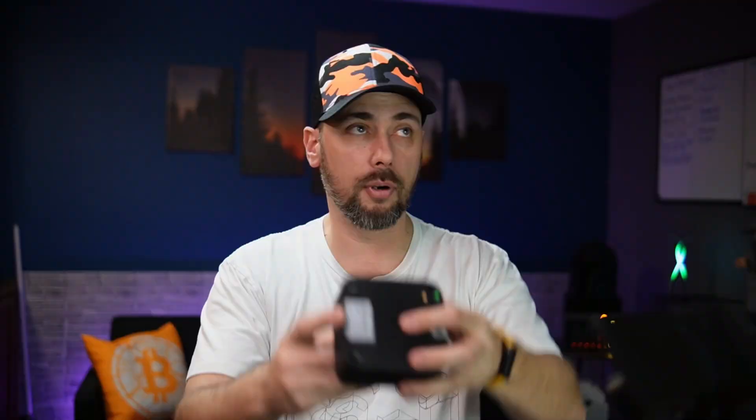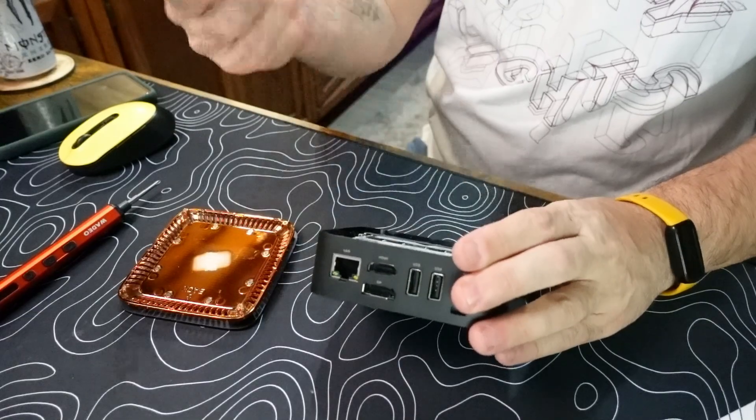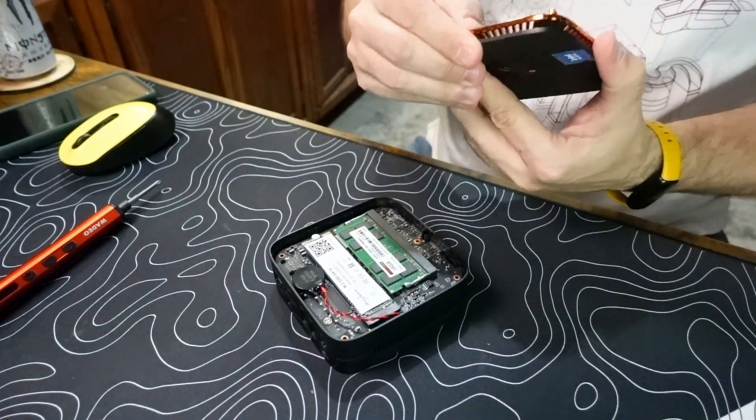We unscrew the screws from the bottom and the top slides out. You can see we've got our PC here — the 2280 M.2, 512 gig, 16 gig DDR4. That copper piece is not actually a thermal feature, it just looks pretty. I'm gonna go ahead and put this back together.